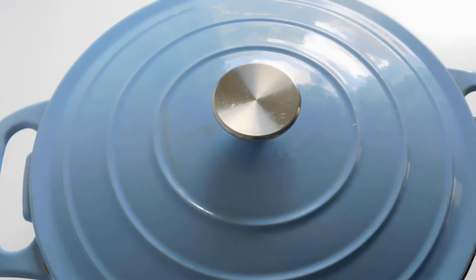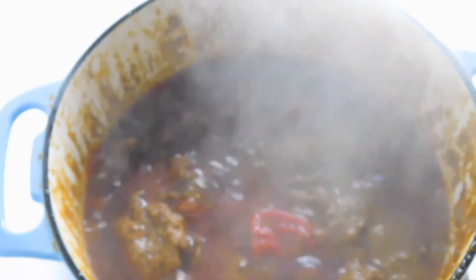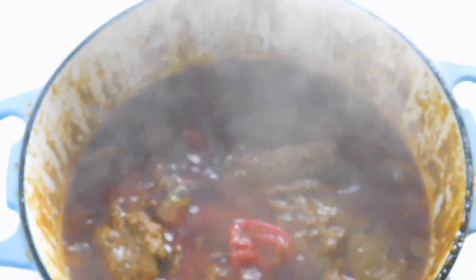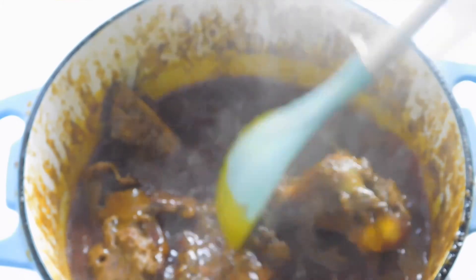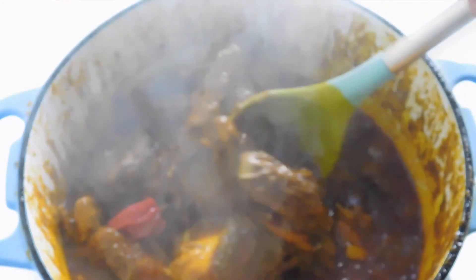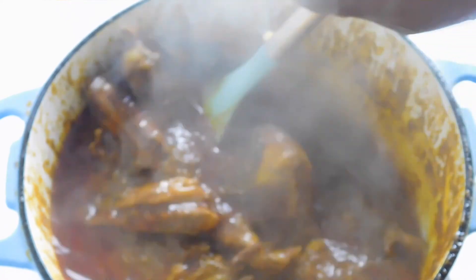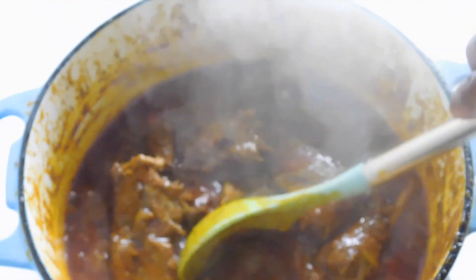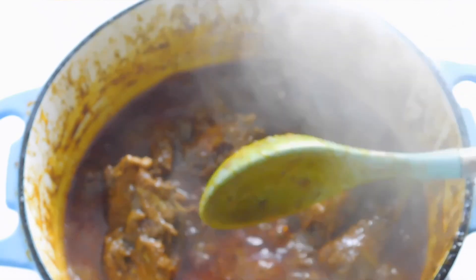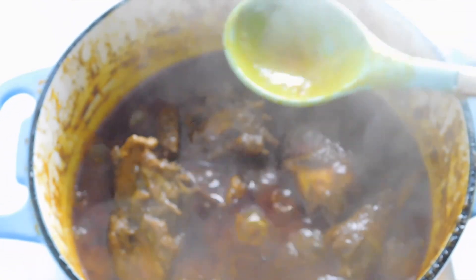Alright guys, let's check our soup for the last time. How beautiful that looks — stir. Oh my god. Let's acknowledge God for good food guys. Taste to make sure that your salt and Magi are balanced — I always insist on that. Serve and enjoy with family. Thank you guys for watching. Bye bye.